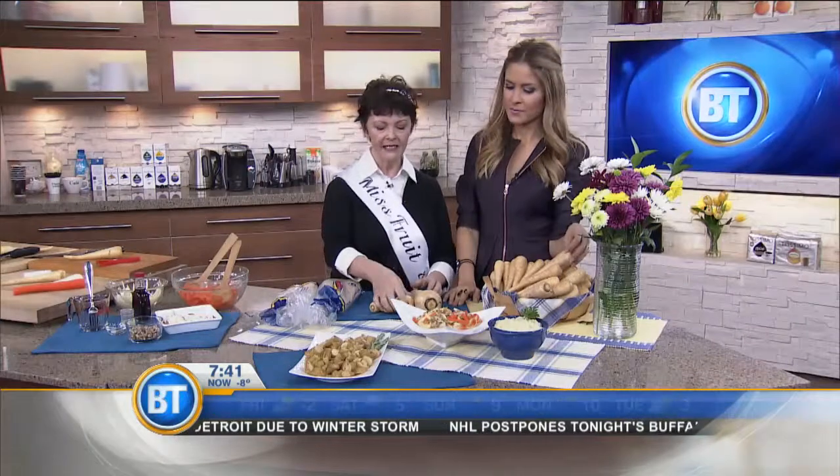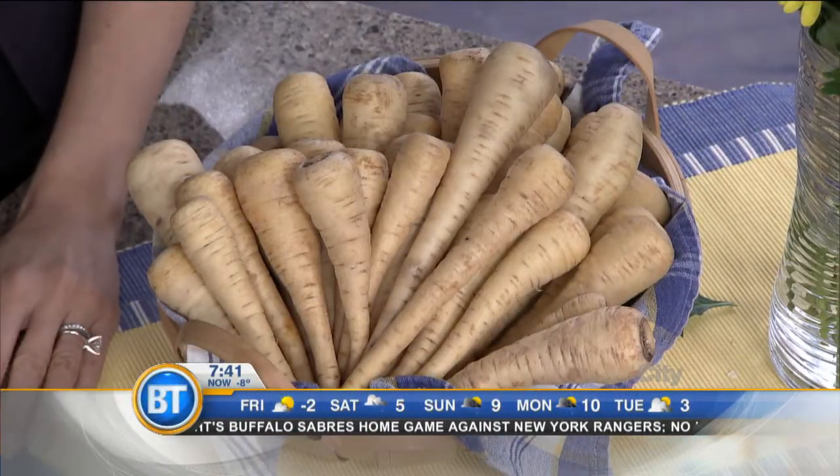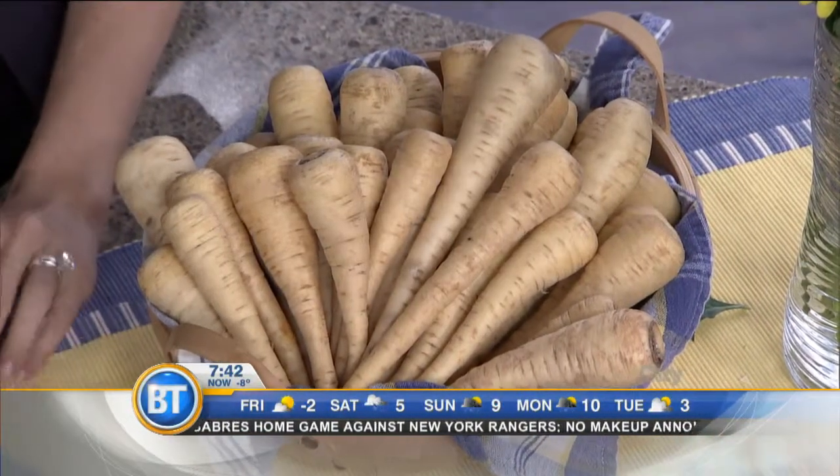So they look like carrots without a tan — more like an anemic carrot. But they don't taste anything like a carrot at all. They have folate, potassium, and magnesium, which is good for relaxing muscles.